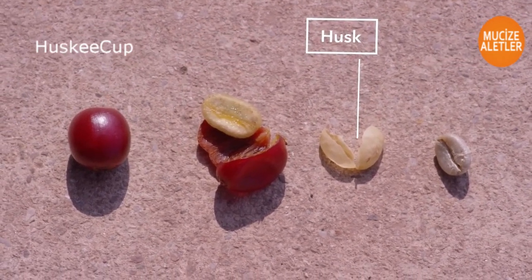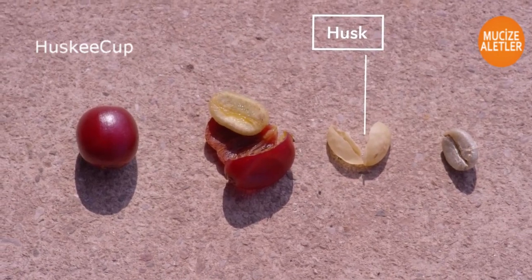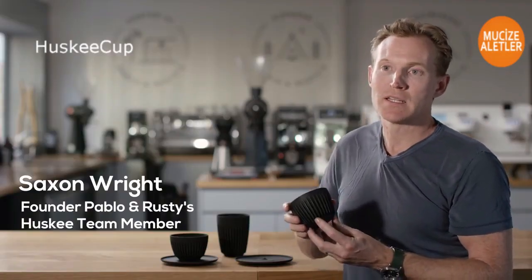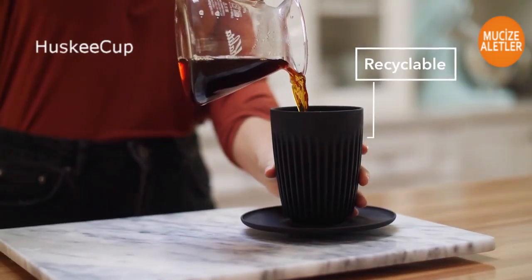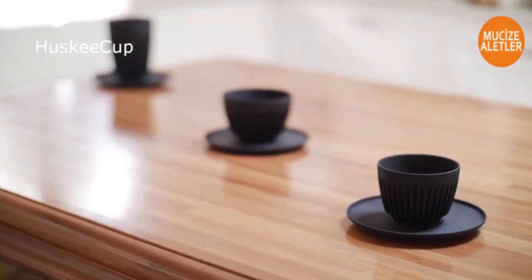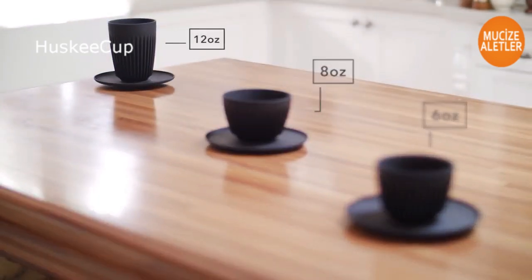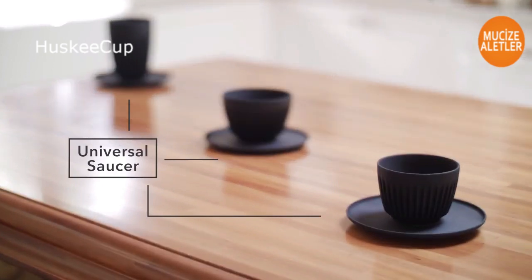Husky Cup comes from the unused husk. The advantage of the design without a handle means you can stack the cups really easily. Husky Cup is recyclable and comes in a cafe ready range of sizes, including the 6 ounce, 8 ounce and 12 ounce cup with a saucer that matches them all.